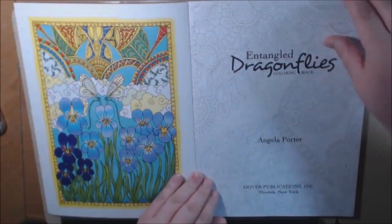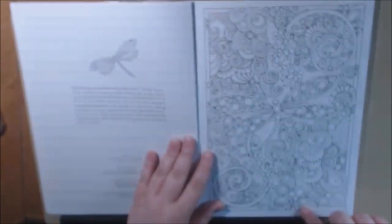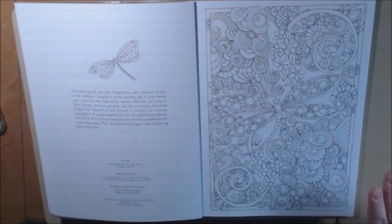I like it because it kind of gives you a little guide. All the pages are perforated and they are all squared off. And I can tell you just from the beginning, the books are just gorgeous.